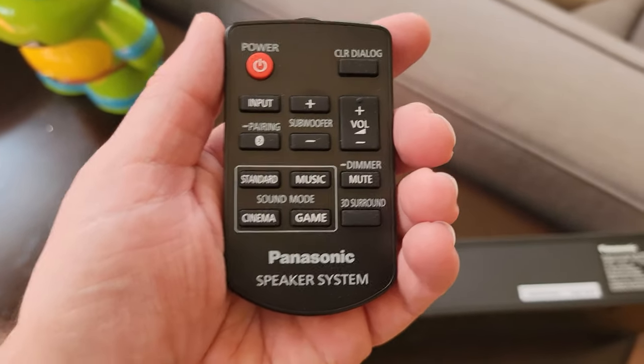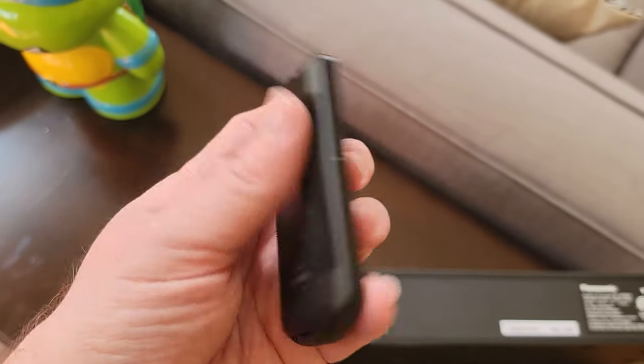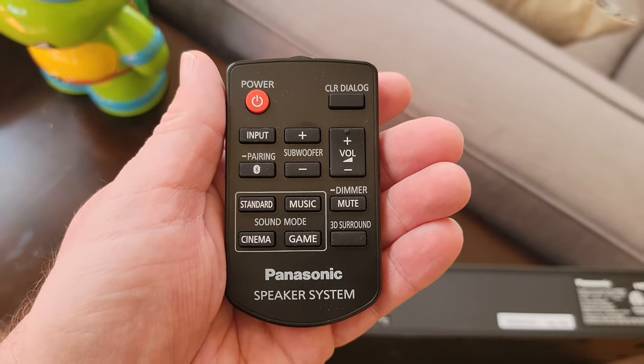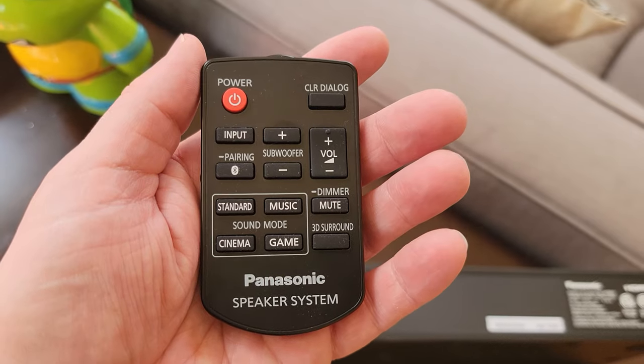Here's the remote. The remote to me seems kind of cheap, not really good quality — especially for what you pay at 300 bucks. It is easy to use and it works well, but other than that there's not much more to say about it in terms of its look.